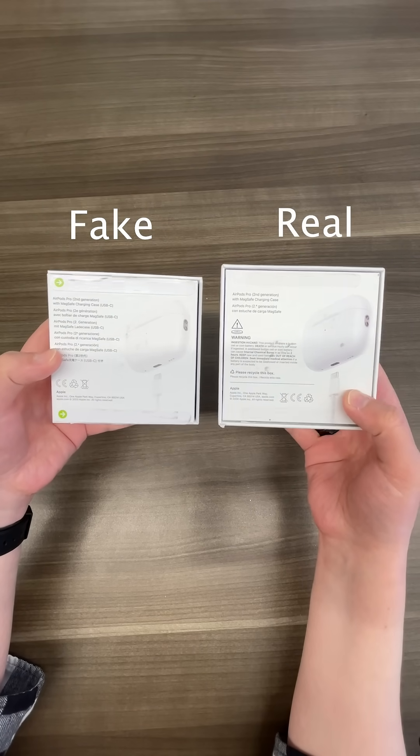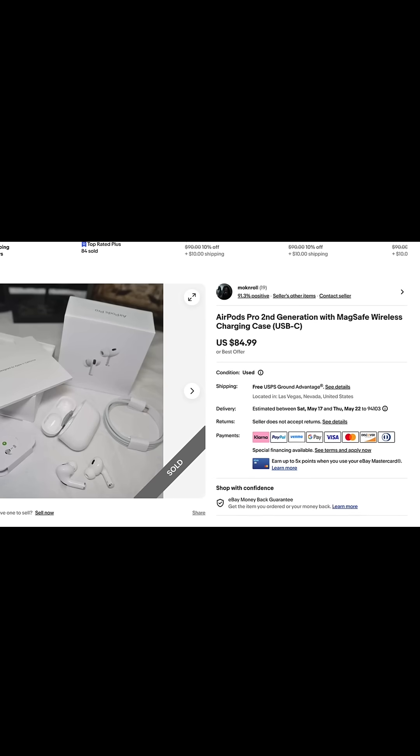Now you know how to spot real AirPods from fake ones. So next time you're thinking about buying used AirPods off of eBay, remember.